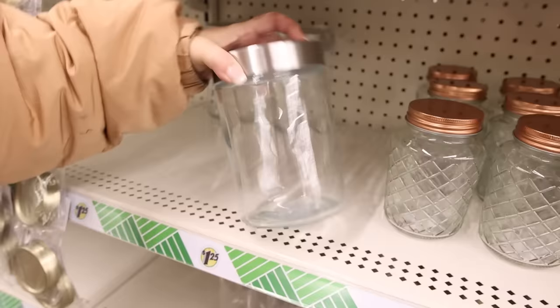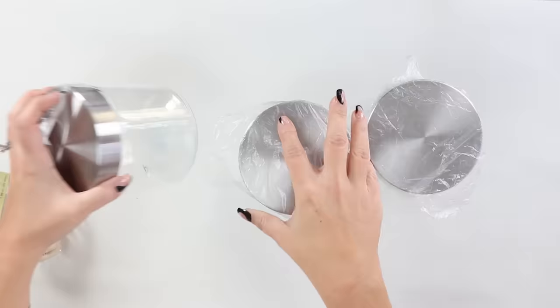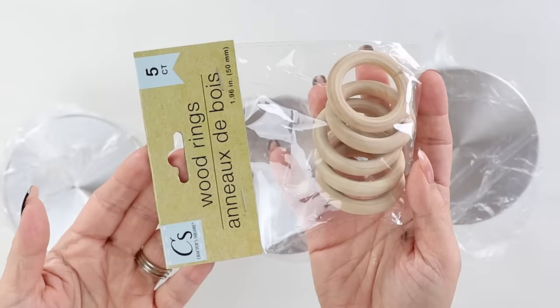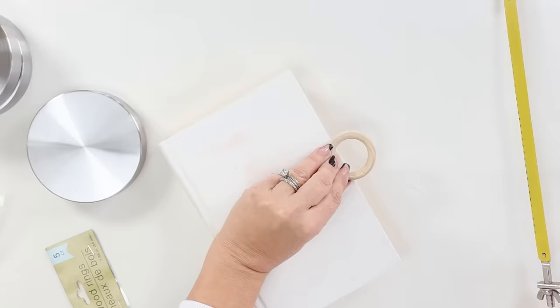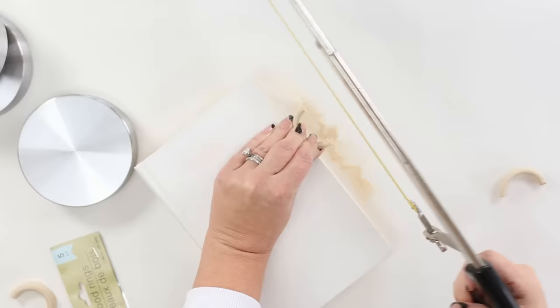First up, we're going to make some containers. I bought these containers at Dollar Tree — they're pretty easy to find over in the kitchen section. I got two of the larger ones and one of the smaller ones. I'm also going to be using two of the wood rings that you can find in the craft section at Dollar Tree, and I'm going to start by sawing these in half. I used a hand saw and just elevated the rings and cut them down the middle.